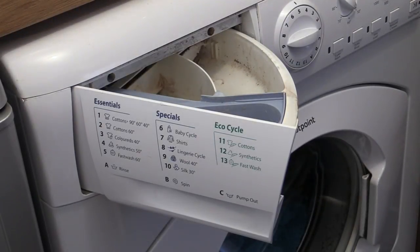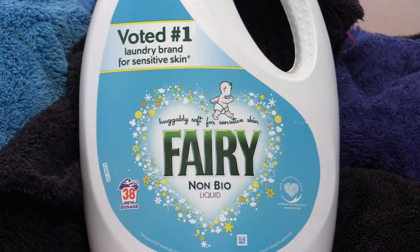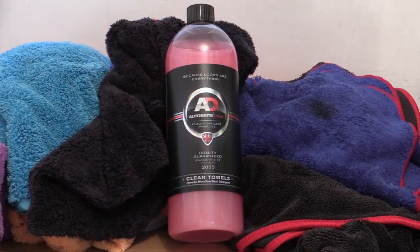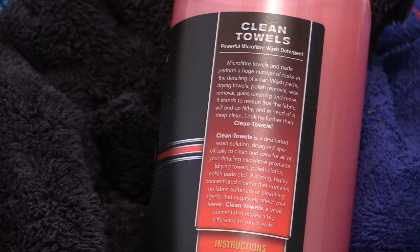Once loaded, you need to consider what you're going to clean your towels with. Powders are generally a no-go as undissolved granules can get caught up in the fibres and cause issues later. A liquid detergent is your best bet — preferably a sensitive non-bio one, free from any conditioners, as these can coat the towels and render them useless for future detailing. There are also dedicated microfiber detergents available, so if you're unsure, a detailing-specific wash product will ensure a safe and thorough clean.